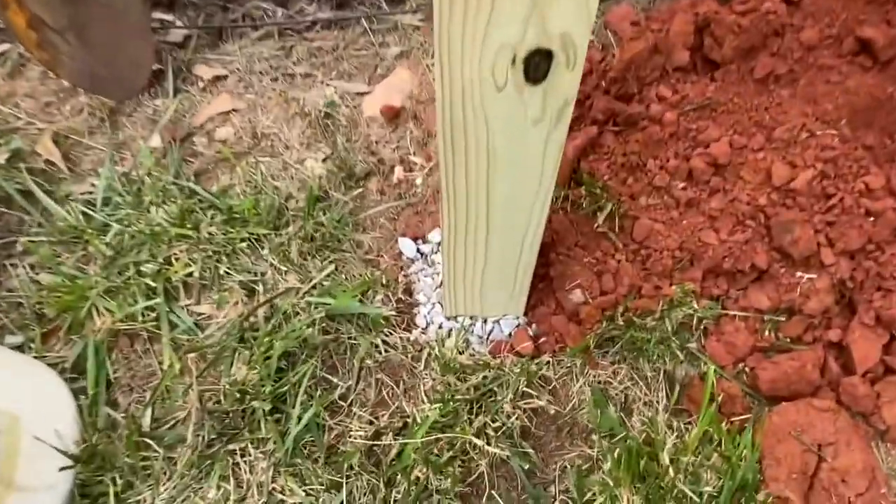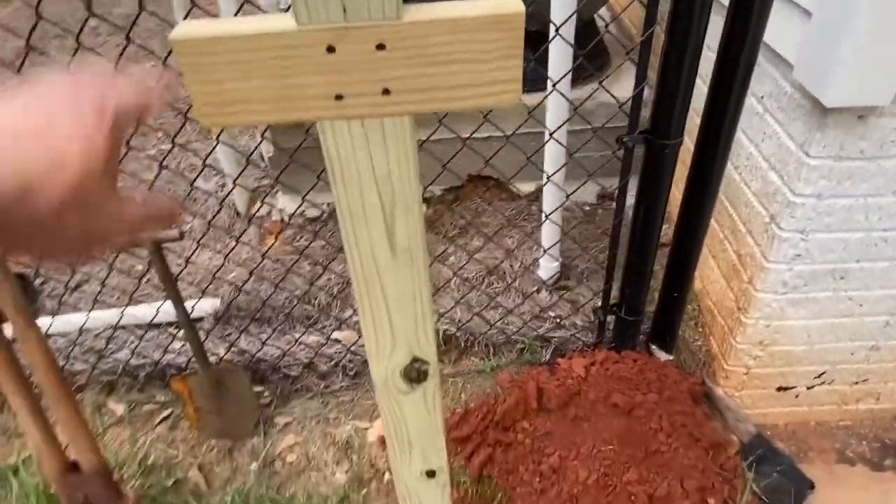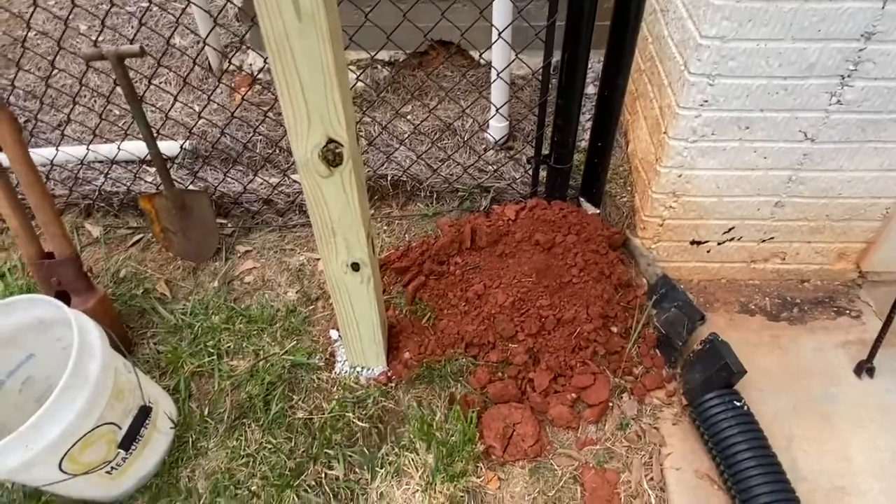I got the post in there. The hole is two feet deep and it's full of gravel. I've got it packed in there really tight. This thing feels solid. I'm going to spread this dirt out now.